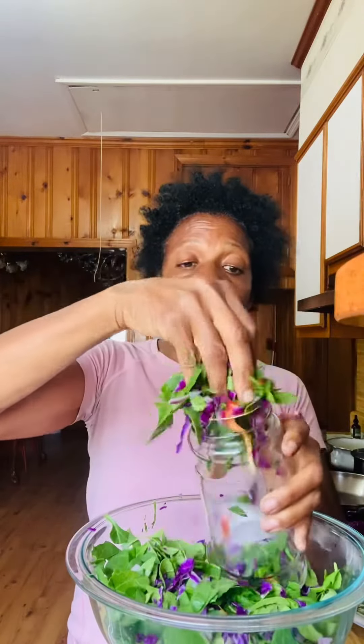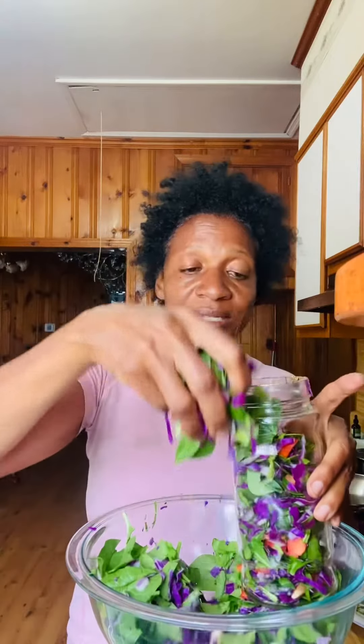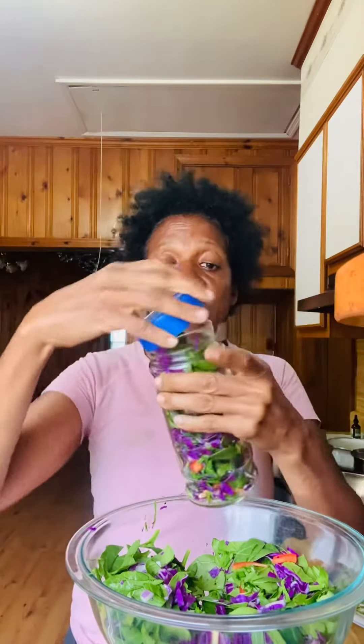I have some empty glass containers so I made a lot of it and I'm just gonna fill them up. You can actually make your salads in advance, a lot of it, and just put it in glass jars and fill them up. Don't put any salad dressing or fruits or nuts on it yet. I had these empty glass jars and I'm just gonna cover it up and put it in the refrigerator.